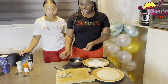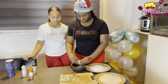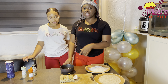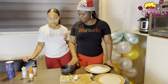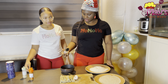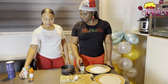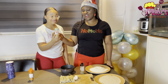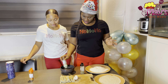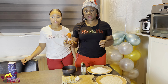Now for the coating we have all-purpose flour, we have breadcrumbs, and we have one egg. We will add some seasonings to the flour: black pepper, white pepper, and paprika powder.